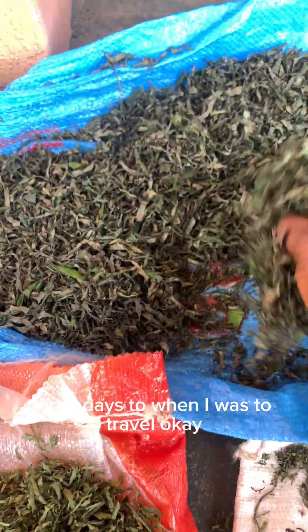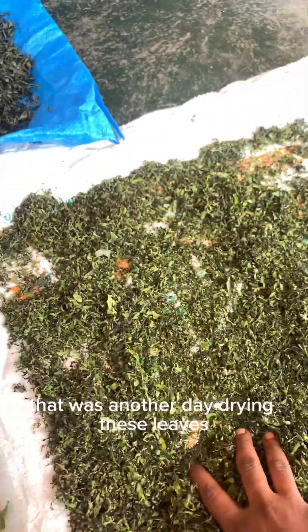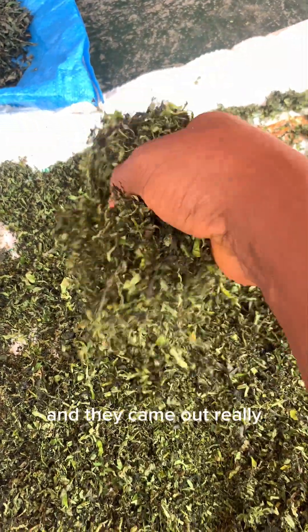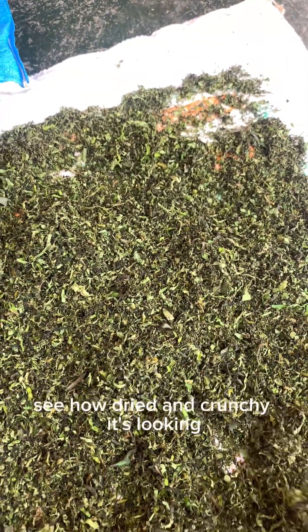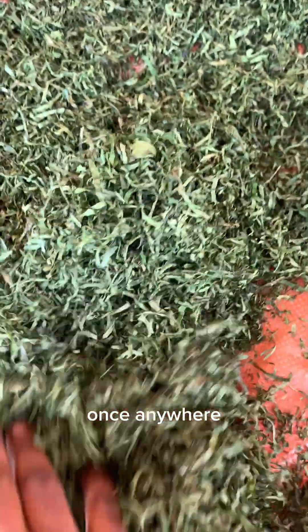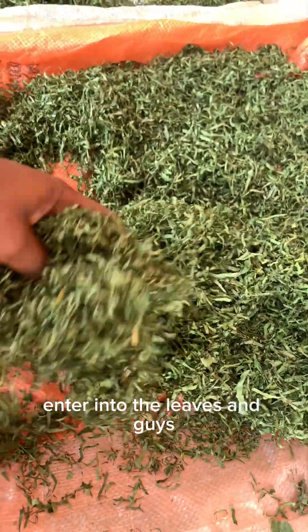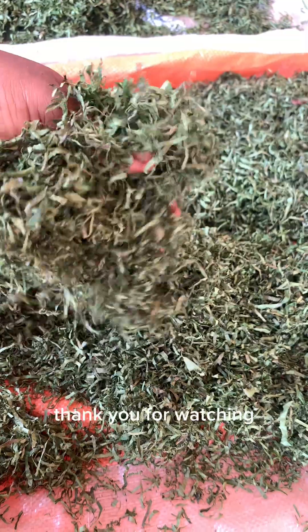I dried these leaves for approximately three days before I was to travel. The pumpkin leaf — see how dried and crunchy it was looking, very very green. When you travel and get over there, you have to once in a while bring these leaves out to dry so that moisture will not enter into the leaves. And that was it for this video — thank you for watching.